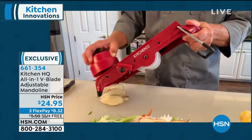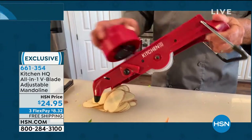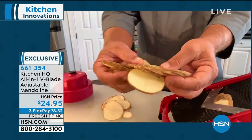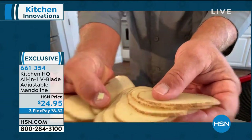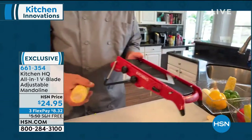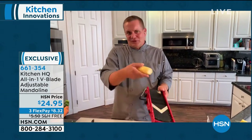Sometimes dangerous. This is actually that handle — that wonderful lever — that's going to protect your fingers. And that's where Kitchen HQ really shines, because you never have to worry about your fingers, nails, or knuckles. If you just bought a machine that chopped onions, you'd pay more than this.